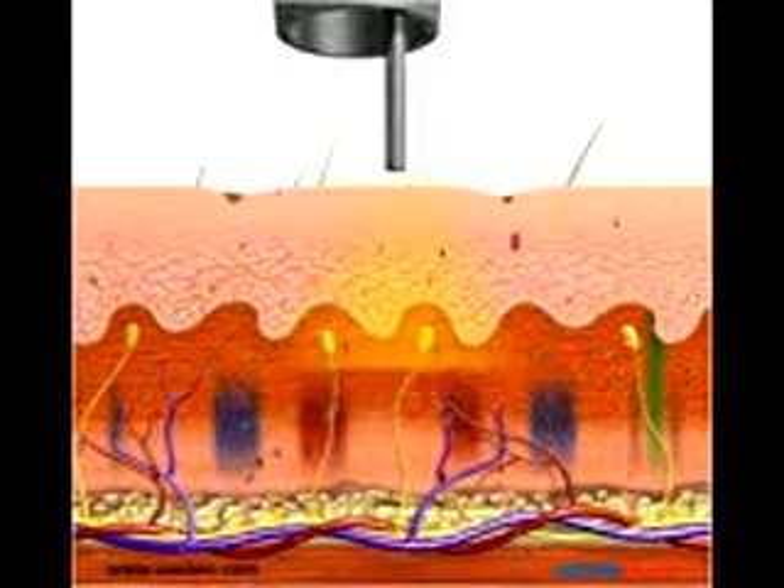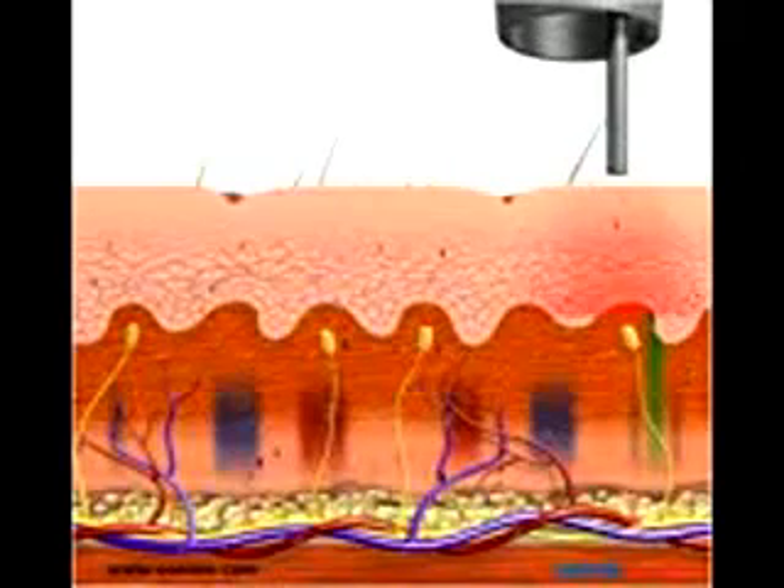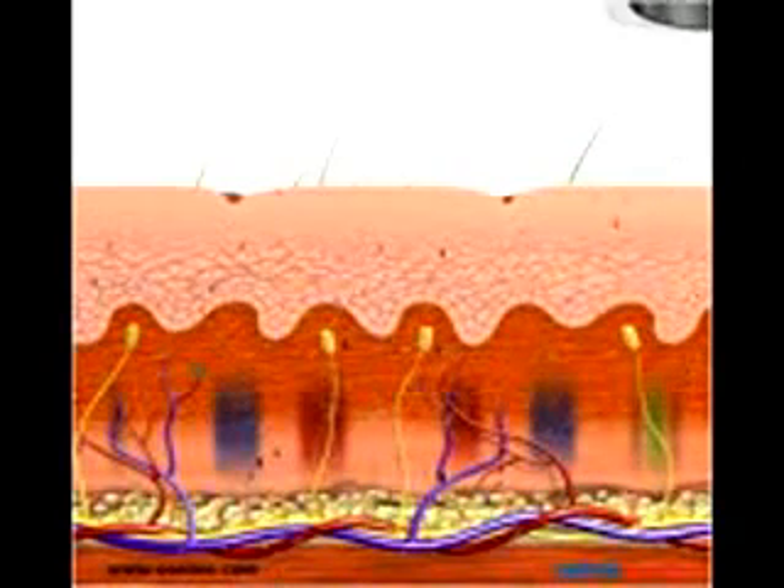The high power and nanosecond pulses vibrate and shatter the tattoo ink. A different wavelength is used for each color of tattoo ink.